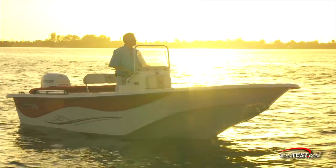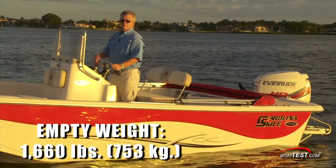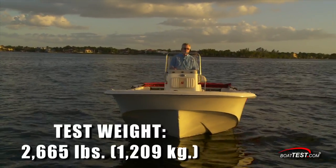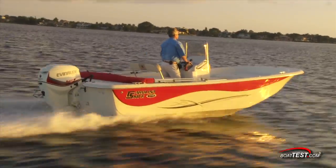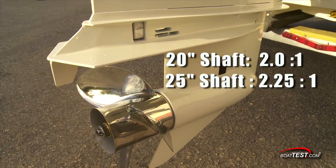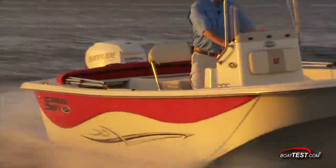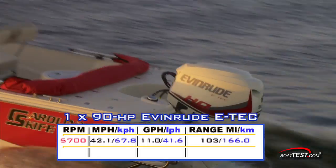Now let's get on the water and see how she performs. We tested this E-Tech 90HO on a boat with an empty weight of 1,660 pounds. With full fuel, two people, plus the 405-pound test engine, we had a test weight of 2,665 pounds. The test engine had a shaft length of 25 inches, but is available with a 20-inch length as well. With a 20-inch, the gear ratio is 2.0 to 1; with a 25-inch, it's 2.25 to 1. It's designed to run on 87 octane fuel. With the E-Tech 90HO turning a three-bladed 14¾ by 17 Viper propeller, we reached our top speed of 42.1 miles per hour at 5,700 RPM.